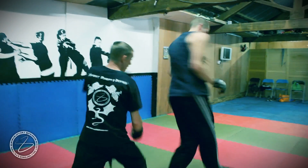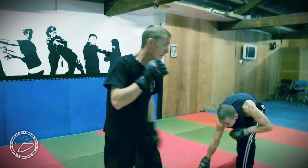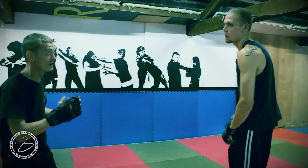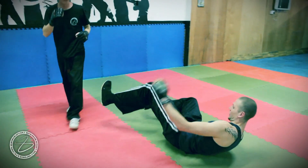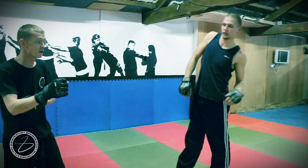So as soon as he goes to throw that, straight in there — catching that leg and taking that leg out. It will completely nullify him. It will completely take his balance off. You can see what he's going for as soon as he turns. Seize that leg and then just hooking your leg around and taking him down — it'll take him straight off balance.